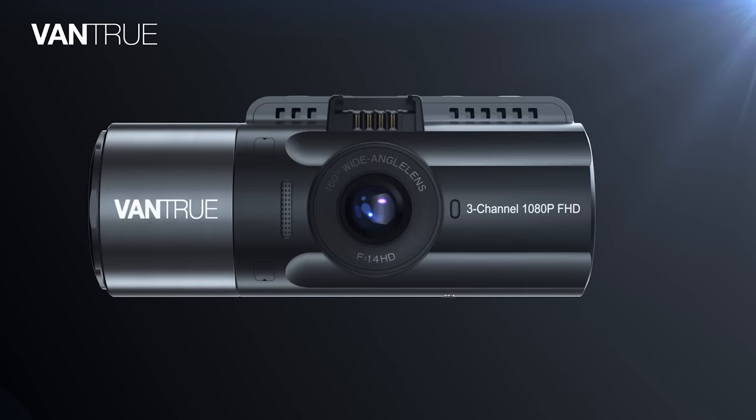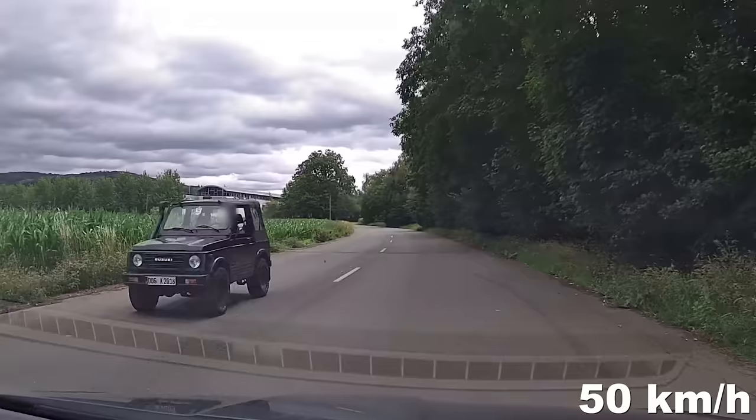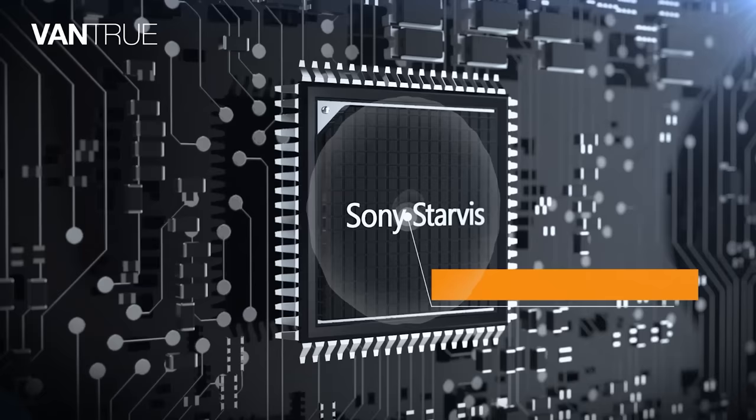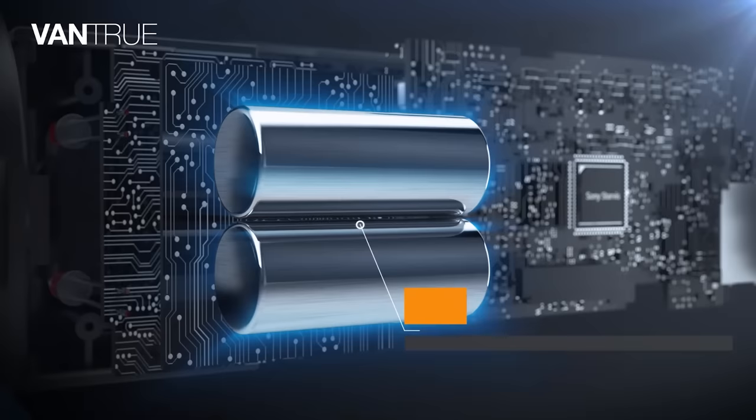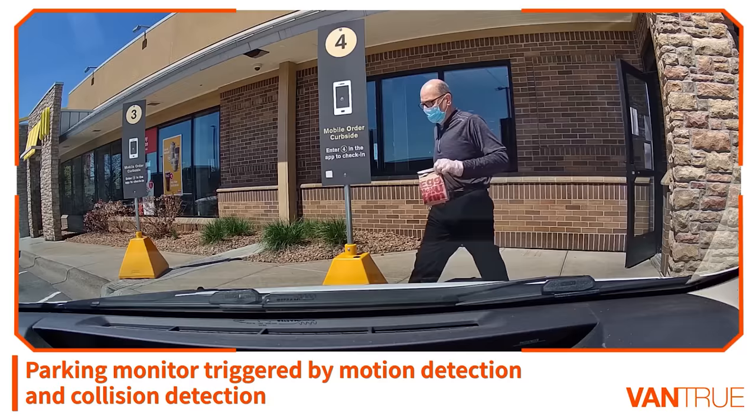When the front camera is used alone, video quality improves to 1520p, more than clear enough to capture license plates. Vantrue N4 is powered by supercapacitor rather than typical lithium batteries, making it suitable for extreme weather of 14 to 158 degrees Fahrenheit. Memory capacity is up to 256 GB.